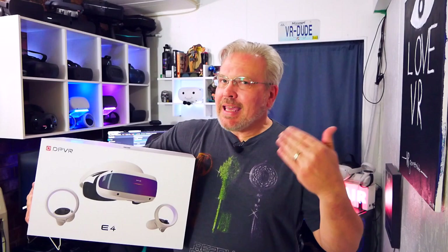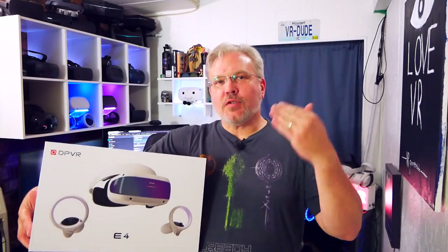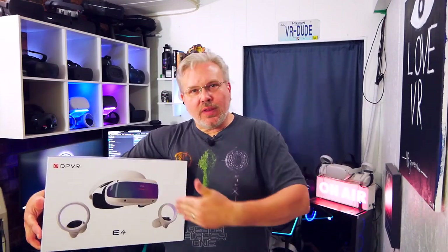Hey, what's going on everyone? Don here and you're watching VR Gamer Dude. Today it's an exciting day at the studio — it's always exciting when we get to add a new headset to the collection. Today we're getting our first look at the DPVR E4. Thanks to DPVR for sending this out. We'll unbox it, look at everything inside, get it set up in SteamVR, test it in some gameplay, and give final thoughts. Let's go.